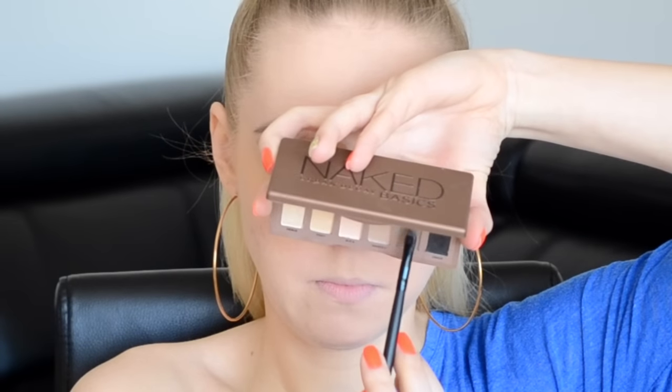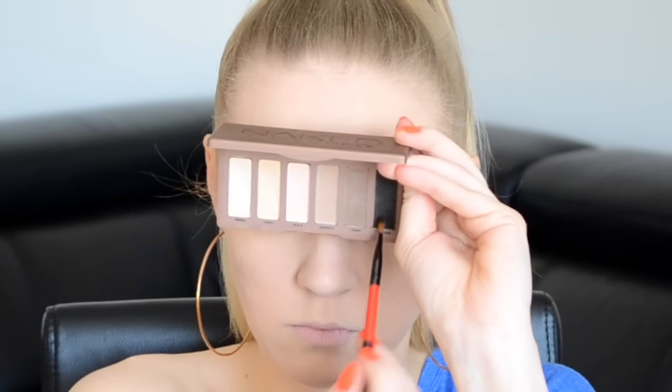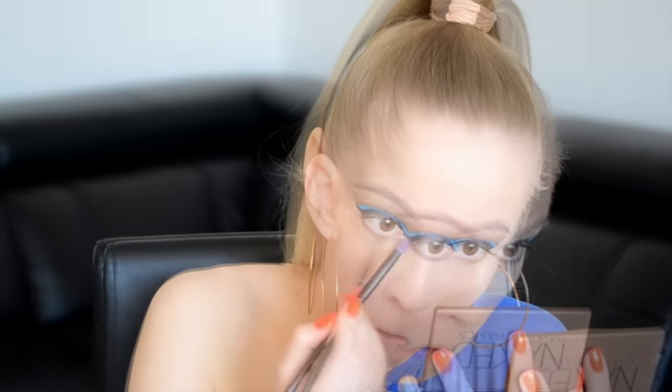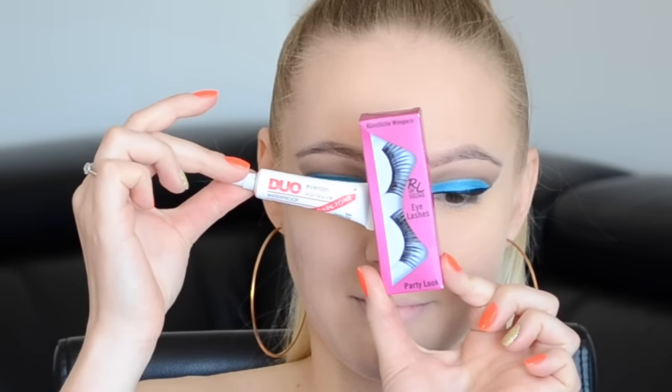Befejezem a szememet: az alsó szempillavoralban először felviszem a mélyítő vonalban használt barna, utána pedig a fekete színt, és eldolgozom egy pici satírozó ecsettel. Aztán a még drámaibb hatás kedvéért fekete szemceruzát választottam a vízvonalamba – ez az Essence szemceruzája. Utána jön a Miss Sporty Fabulous lash szempillaspiráló, majd pedig a műszempilla: a Rival de Loop Young party look, elég drámai műszempillája, amit ma használtam.